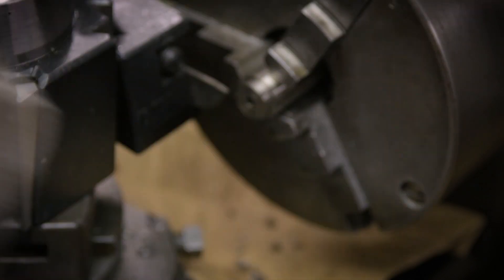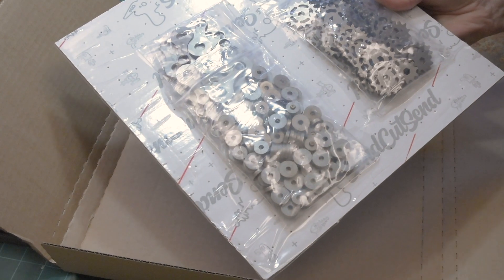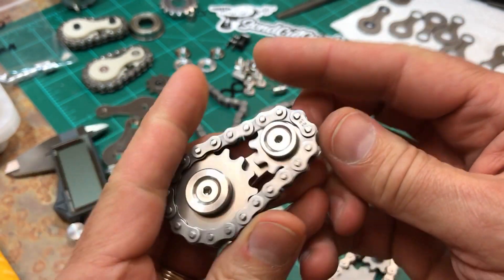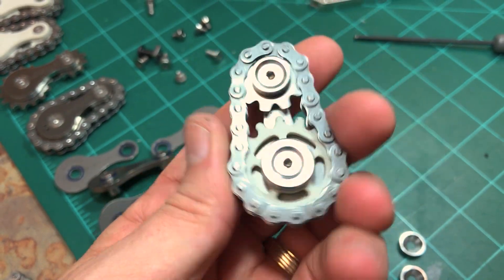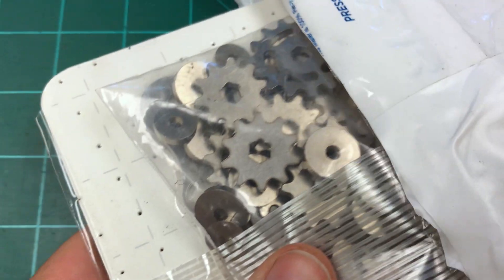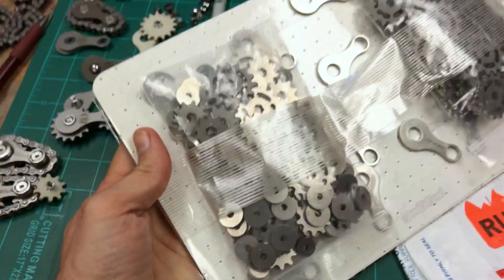My solution was to order the buttons along with the other parts from SendCutSend. I would still have to machine them, but I came up with a great way to do it a lot faster. Another small change that had a huge effect was switching from regular bearings to flanged bearings — that allowed me to eliminate having to press-fit them into the chassis and also eliminated one of the chassis plates itself. So after all those ups and downs, this is the latest shipment from SendCutSend, with enough parts to make 20 fidget toys.